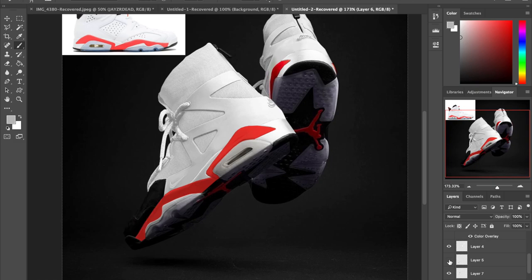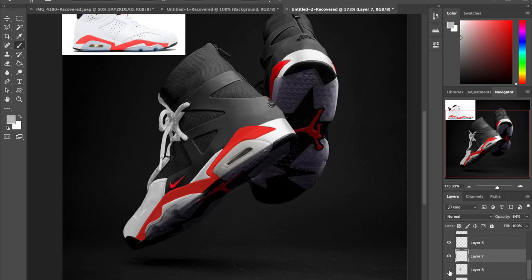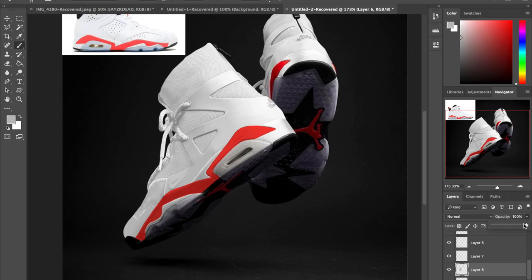That's basically the shoe done, so now it's just touching everything up. I'm turning down the opacity on a lot of it because it's super white next to the black background. I wanted it to look a little more realistic — if you took a photo, that shoe isn't going to be that white next to the black background. You want it to look like a real picture, as photo-realistic as possible. Turning down the opacity a little bit reduces that stark contrast.